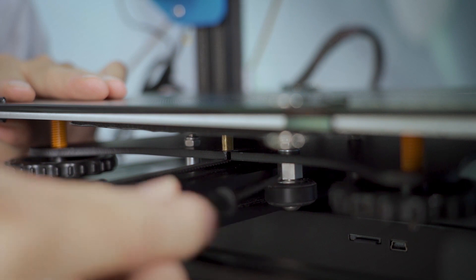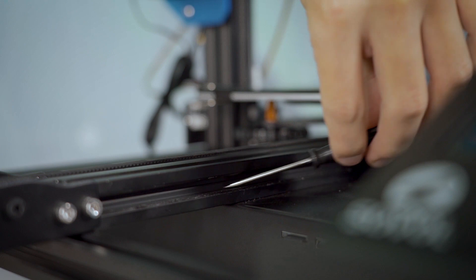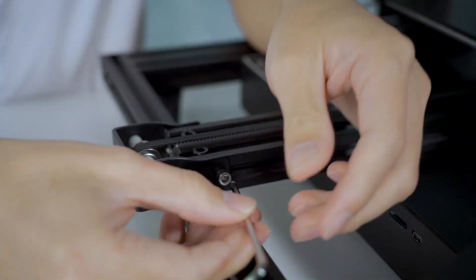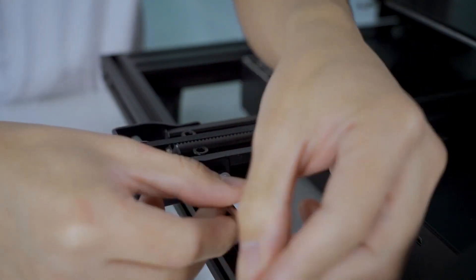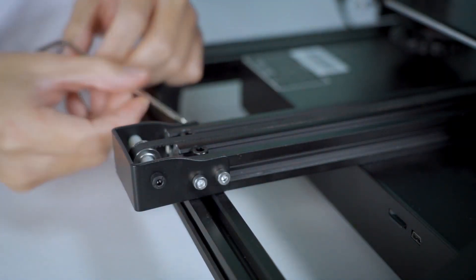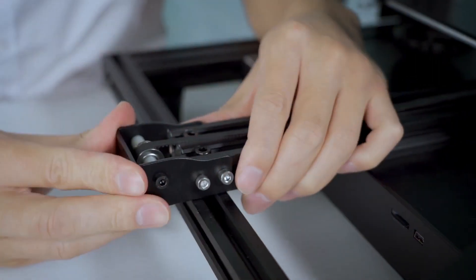Also, please make sure your wheels and the profile are intact. Finally, you can check if your belt is too tight or too loose. Adjust it accordingly to ensure the belt is moving smoothly.